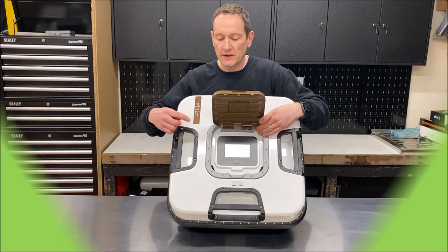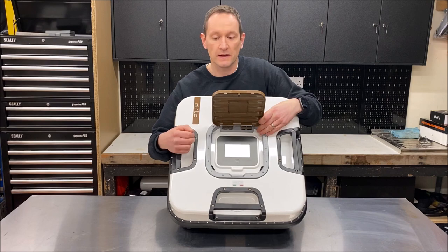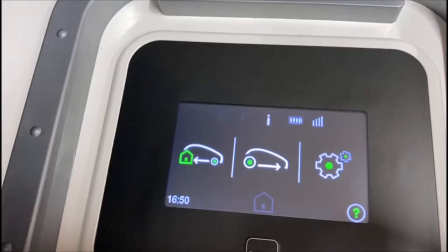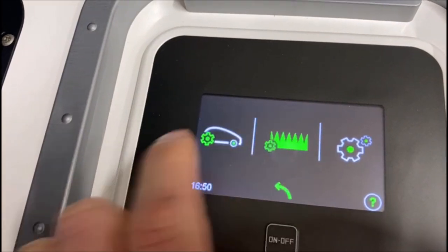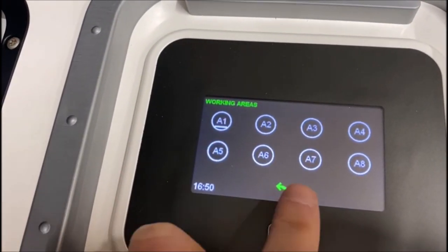Here you can see the same full-colour touchscreen that's found on other robots in the Nextline range from Ambrosio. This is where you can change all your settings, do your scheduling, and things like that.